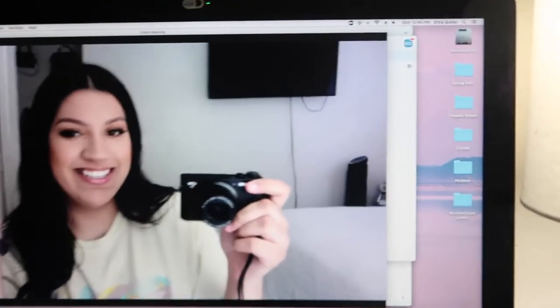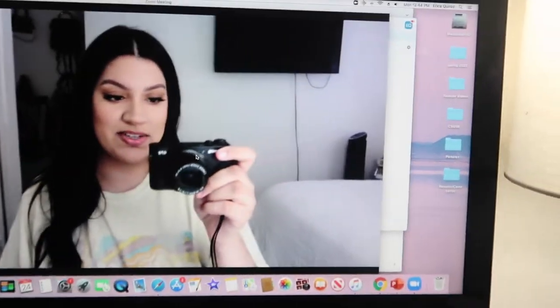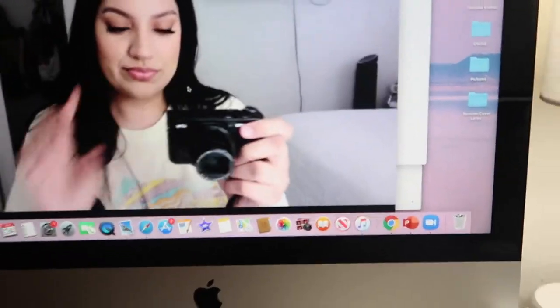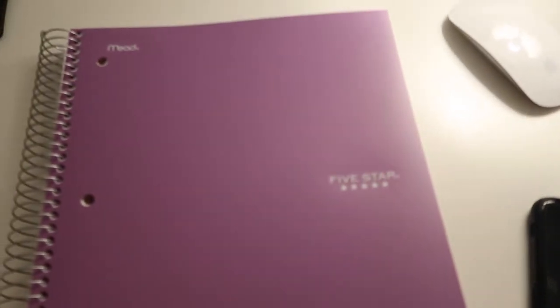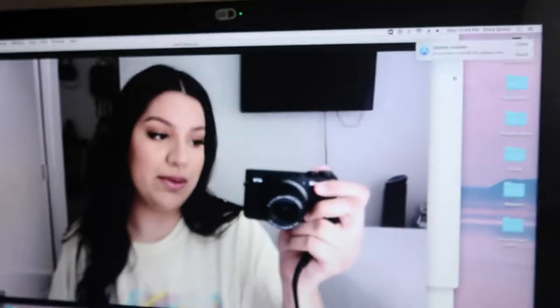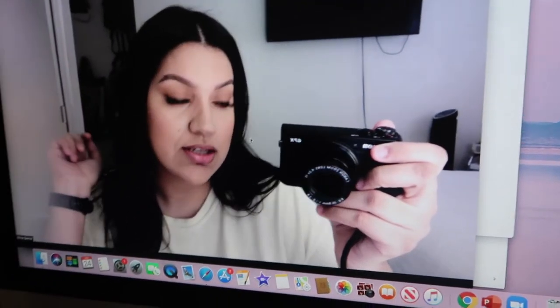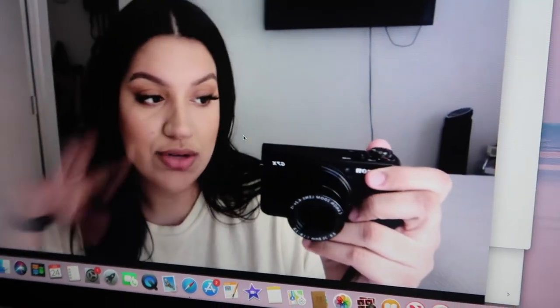I'm just checking to see how I look. I moved the 5 Below bag that was back there because it looked bad. And I wish these wires weren't there, but it's okay. And look how cute my notebook is — it's really just a regular 5-subject one, but this color is so cute. It reminds me of Easter. I'm gonna start class in 15 minutes, so let me finish preparing.